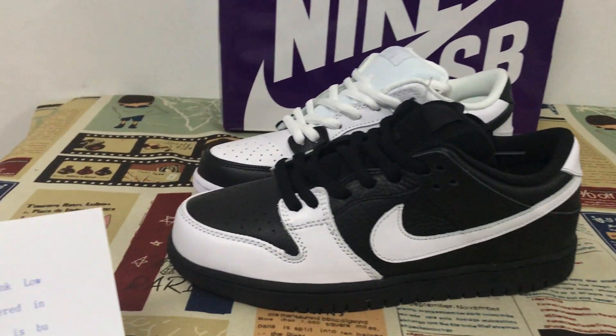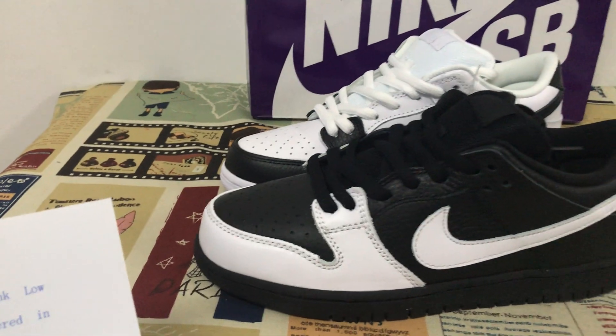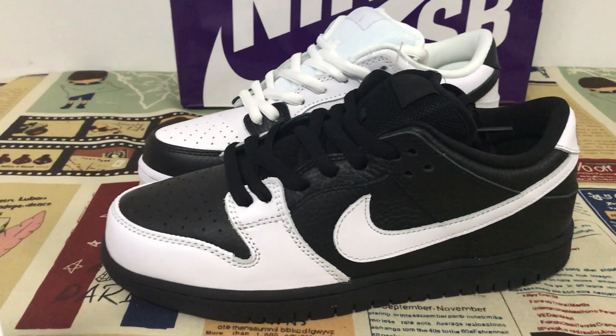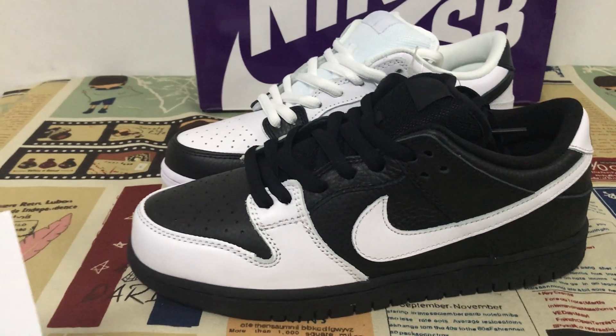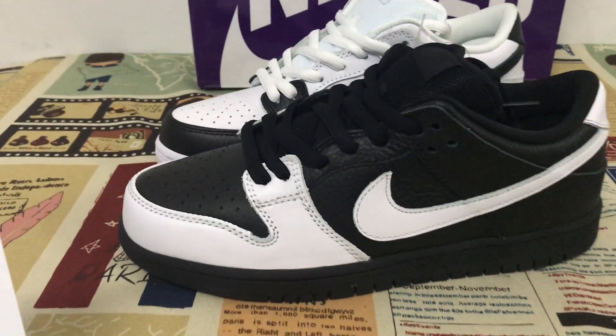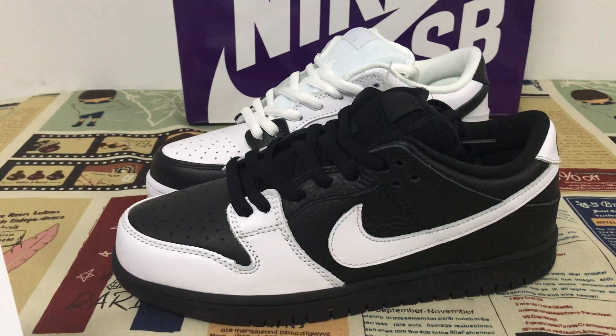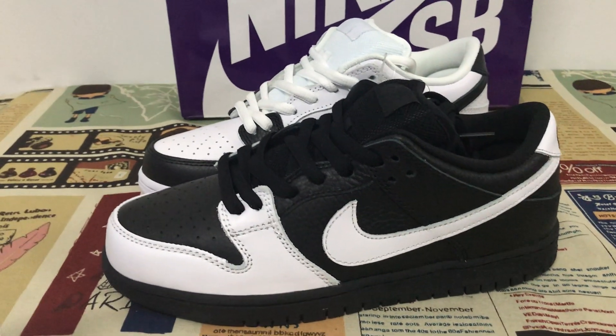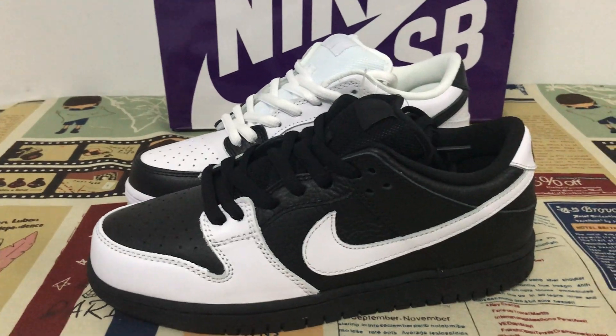For these shoes, the yin stands for dark, passive, downward, cold, contracting, and weak. Yang is described to be bright, active, upward, hard, expanding, and strong.